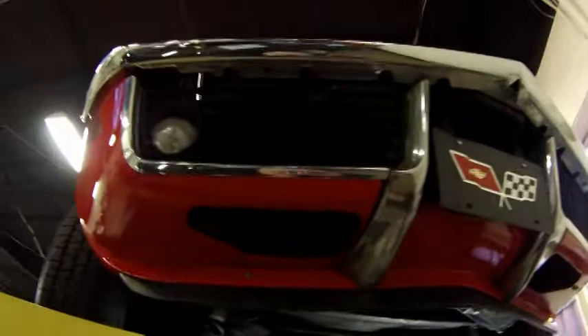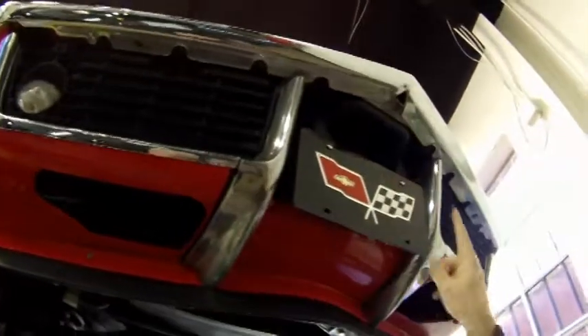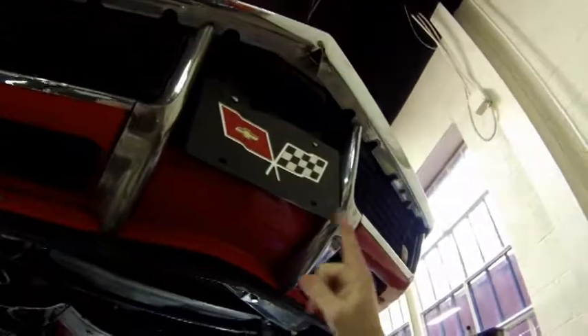Our front piece is all original. We don't have any impact areas or anything like that. It's all been very well taken care of. Our chrome underneath is nice and corrosion-free.